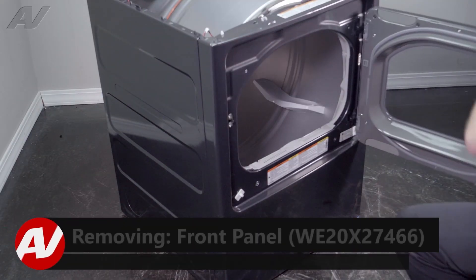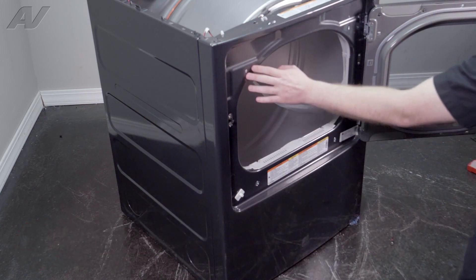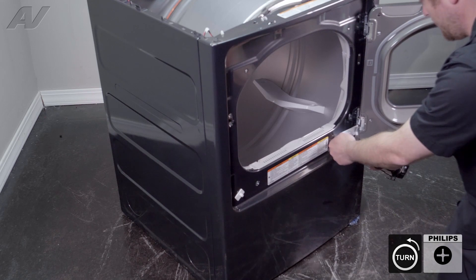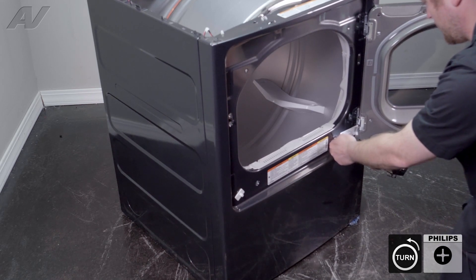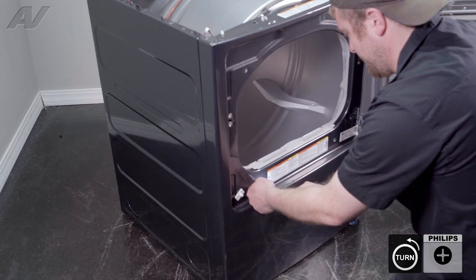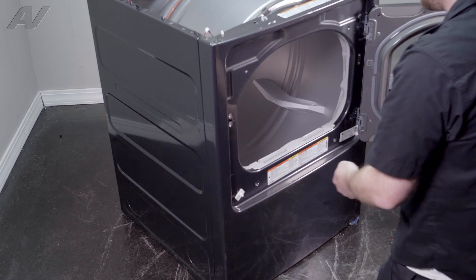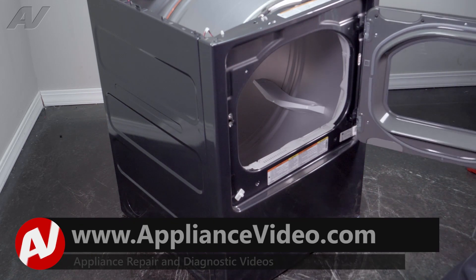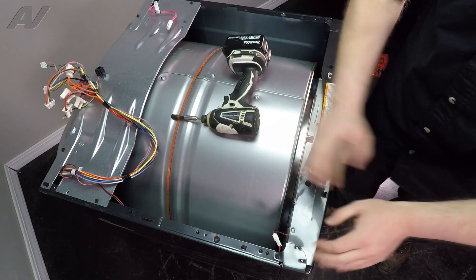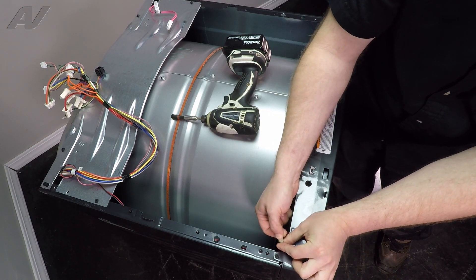With the top panel set aside, next we're going to start to remove the front panel. We have a couple of Phillips screws that will need to be removed in the front. Once we remove these, we will switch over to our quarter-inch. Before you pull the front forward, make sure you remove the wiring harness — just pinch it, pinch the end, and pull it apart.